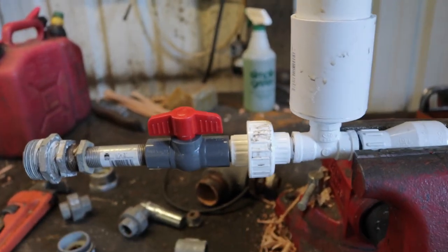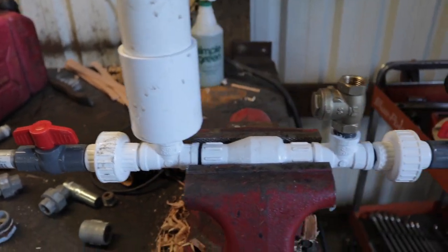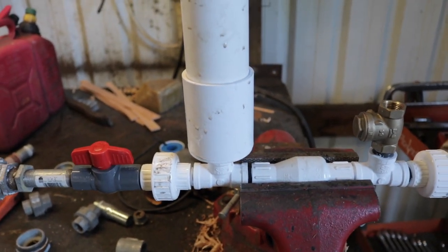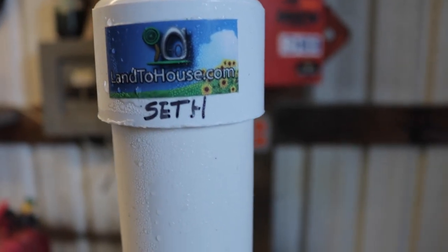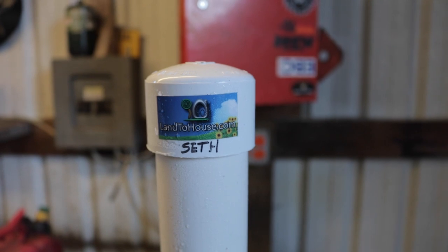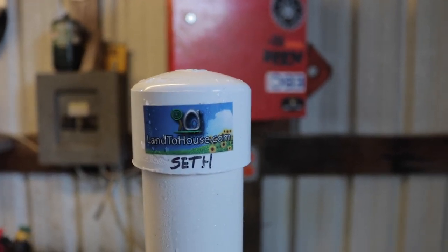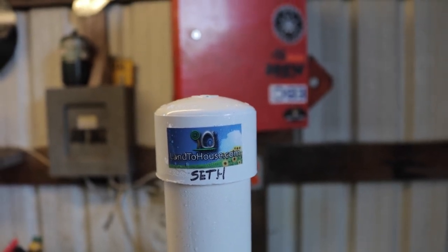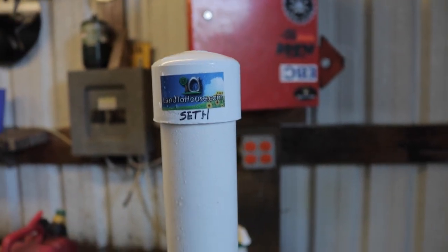We're going to hook up this teeny tiny ram pump. I got lots of emails from those of you who wanted the plans for these and asked how I built it. I actually didn't build this one. This ram pump was a gift from my new friend and fellow creator, Seth from Landahouse — a fellow YouTube creator. He's got a great channel. They do homesteading and he does a lot of stuff with ram pumps. I'm going to put his link here, please, as a favor to me because he is a good guy, a great family guy. Go over and subscribe to his channel because I'm subscribed and I enjoy his videos.